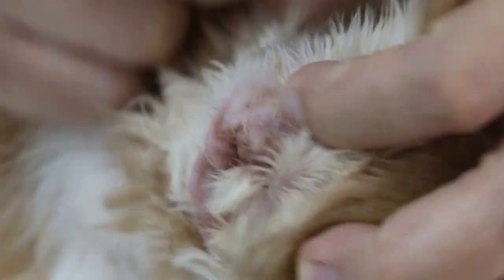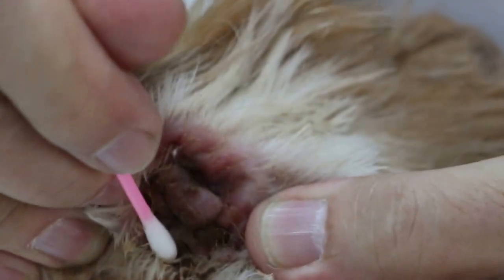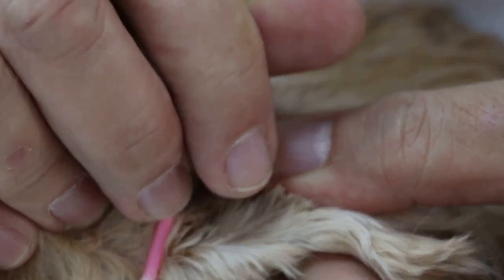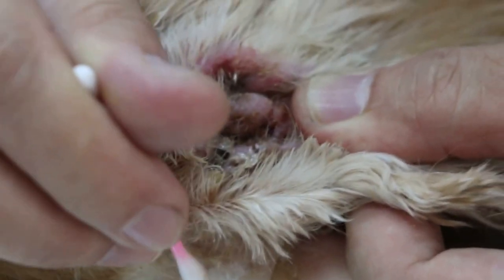Now, comparing these two ears: on the other ear, the vertical canal is no more. This cotton bud represents where the vertical canal used to be. The dog is not happy because it's painful. On the left ear, you can see the vertical canal opening here, and the depth — this is the vertical canal wall, the side wall — which has not been cut off, unlike the other ear.